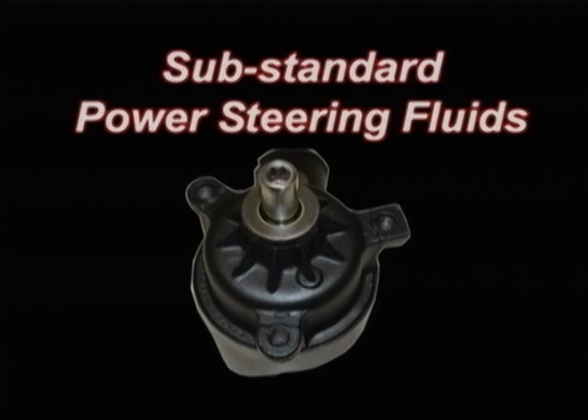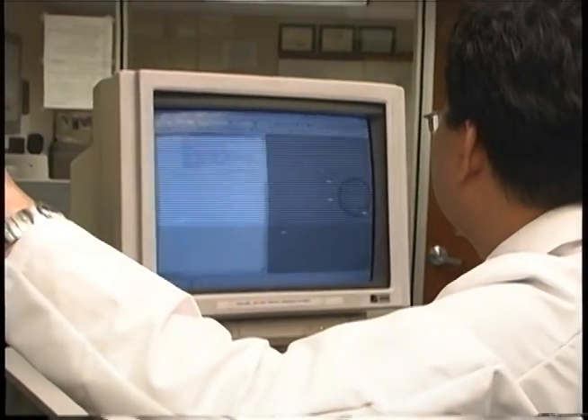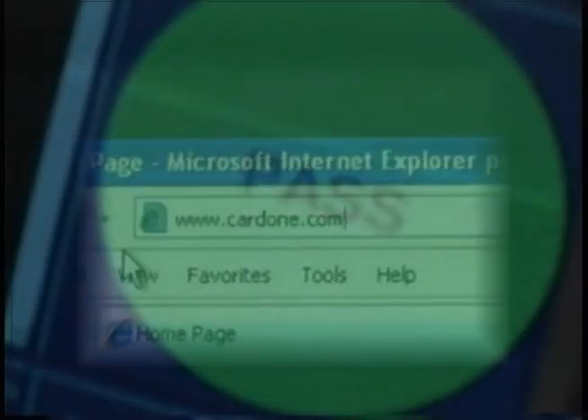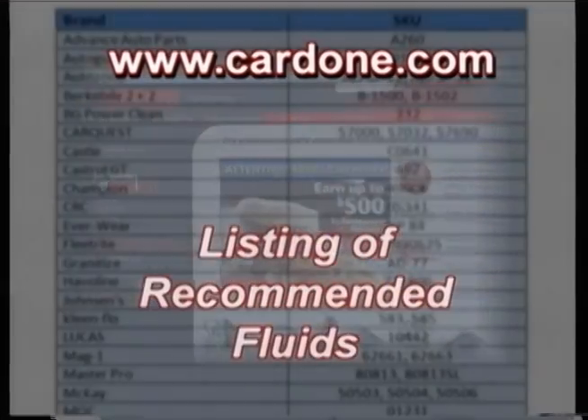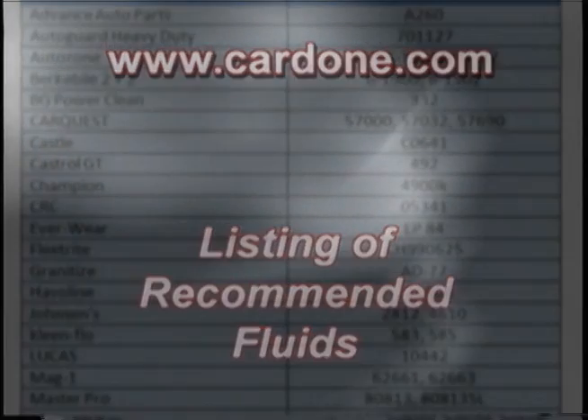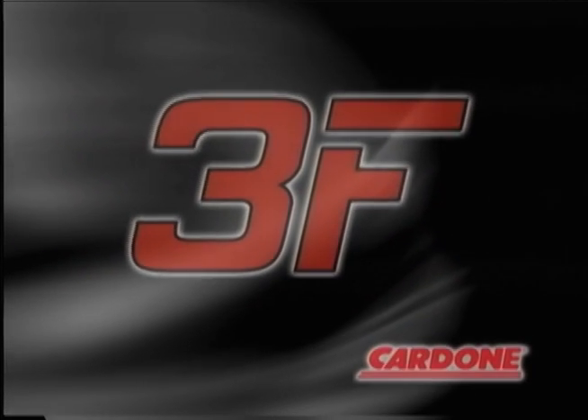Substandard fluids lead to premature, in some cases instantaneous, catastrophic failure. Cardone has performed independent tests on aftermarket fluids using OE specifications. Go to www.cardone.com to download a listing of recommended fluids. These common problems are easily remedied by proper installation techniques. Remember the three F's.